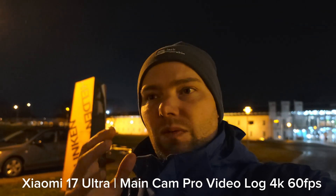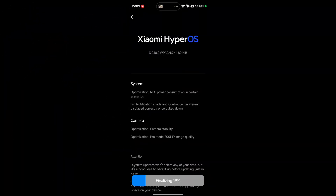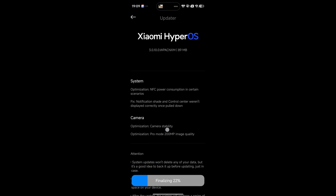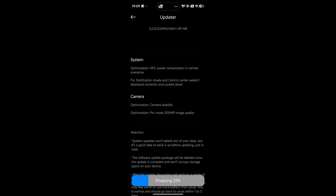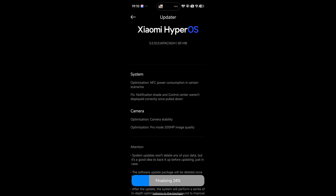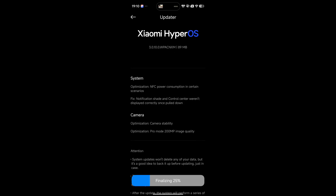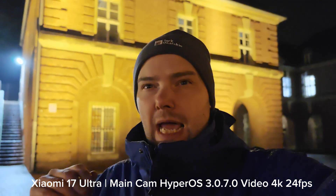There's a little surprise — a new update just arrived on my device. HyperOS 3.0.1.0 is out now, so I thought let's go back to the same spot and re-record to check if there are real improvements in camera stability and pro mode. 200-megapixel image quality is something to check another time, but camera stabilization for video mode — we'll see. There are also optimizations for NFC, power consumption, notification shade, and control center. Let's check out the video.